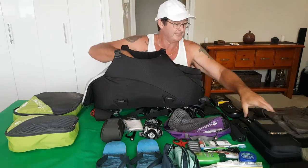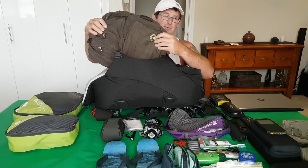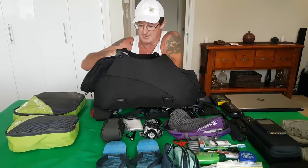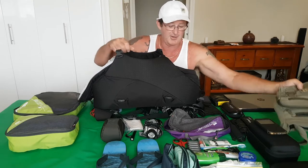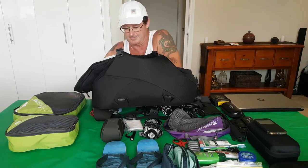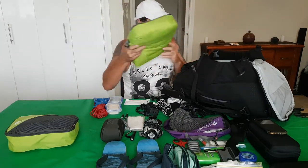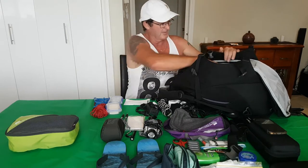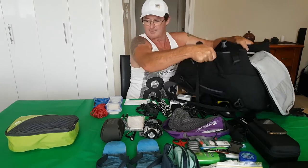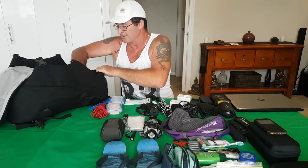Now we'll get to the backpack. I take another backpack just as a day one — it's just a lightweight one, not a foldable pouch bag, but it does the job. That fits in there. When I go out at night I don't like to take a backpack, just like to take a man bag, so that fits in there as well. The clothes fit in there too — pack it all in there quite nicely.